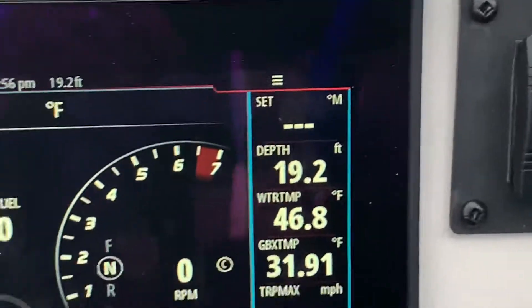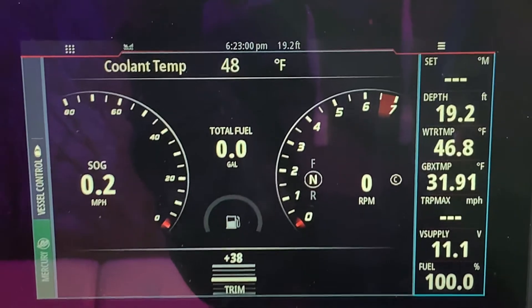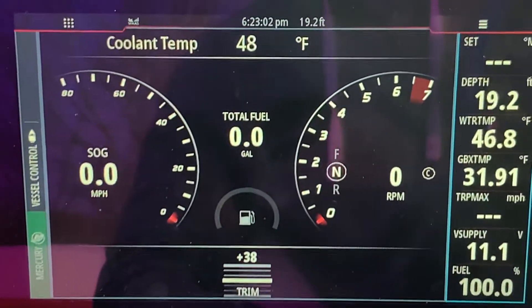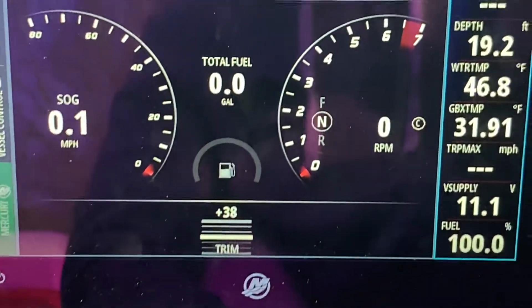So that's kind of a nice feature. And then this is the VesselView screen 903. It has a lot of information, but the most important thing is you can move that information all around and you can put a lot more information on there.